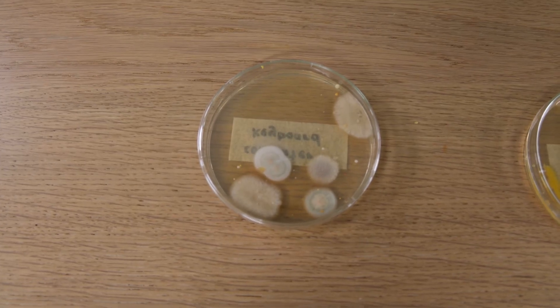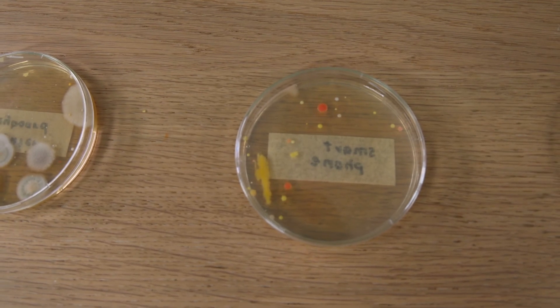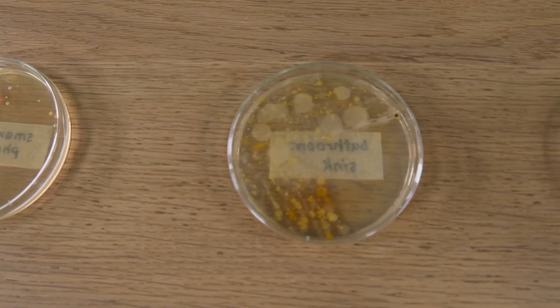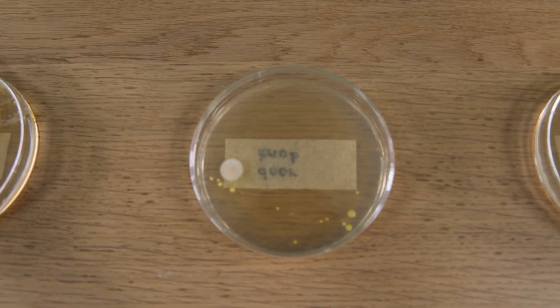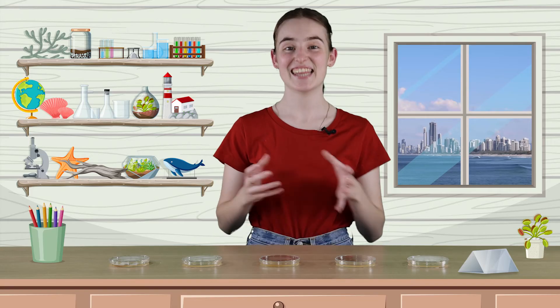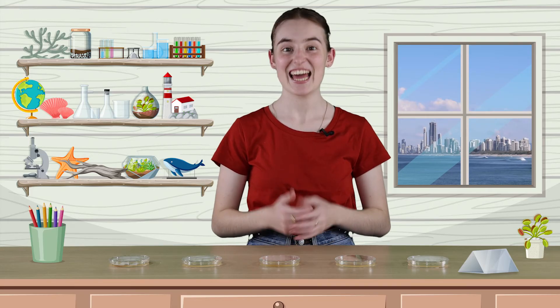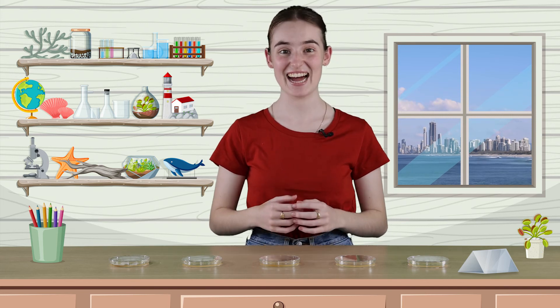Some types of bacteria can be harmful to our health, so keep the lids of the petri dishes on while making your observations. When you're all done, seal them in a bag and place them in the trash. That was really good fun. Thanks for stopping by and we'll see you again soon in the Lighthouse Lab.